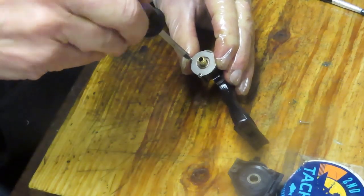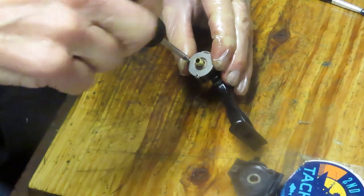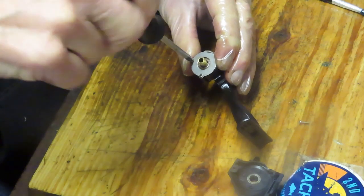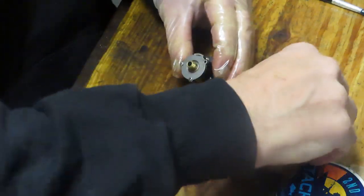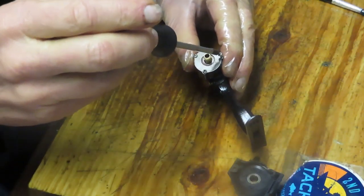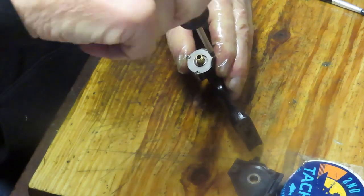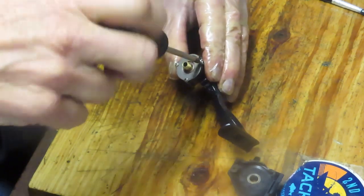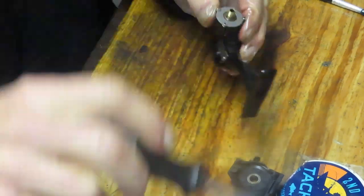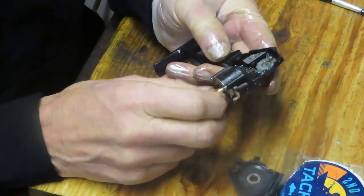Overall, the Abu Black Max line is a very dependable line. It's a name-brand manufacturer — part of the Pure Fishing group now, which owns Penn, Pflueger, Shakespeare, Abu, and Mitchell. It's almost a question of what doesn't it own these days. This one is positioned above the Shakespeares and below the Pflugers — kind of on par with the Mitchells.